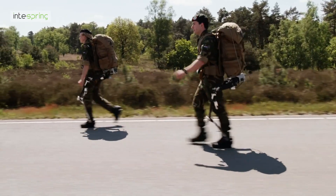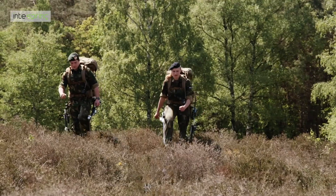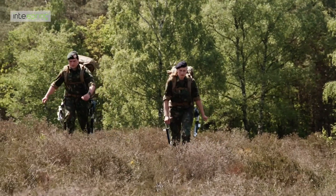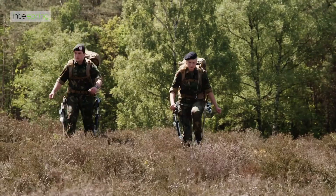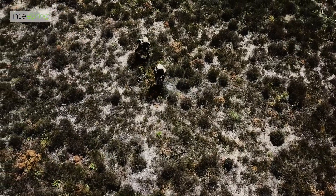ExoBuddy is a lightweight semi-passive exoskeleton for the defense market. The current prototype has improved upright walking posture, more impact reduction on joints, and has increased comfort.